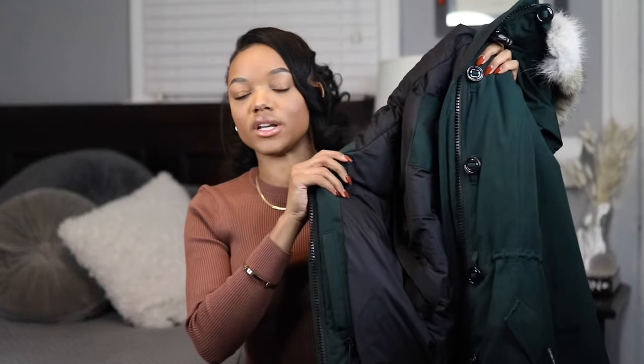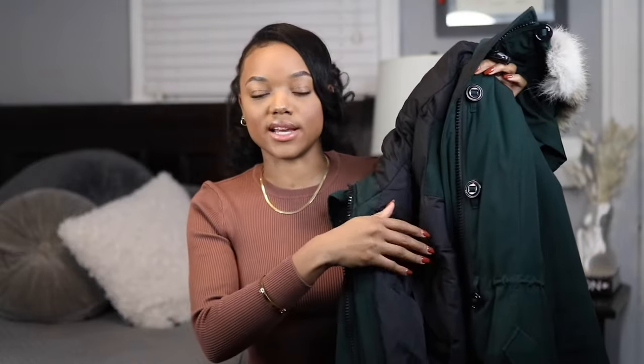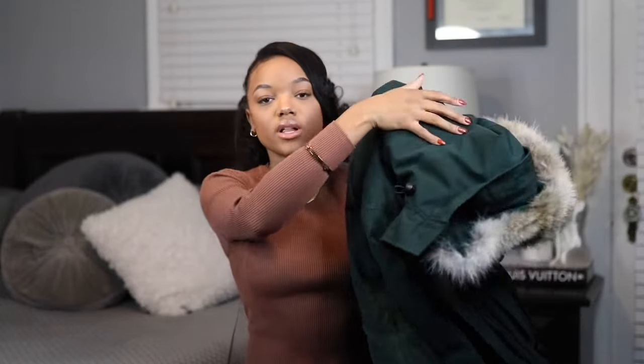As far as details go, this coat has a ton of them. It has a felt portion near the collar so that when you zip it up it protects and warms your face. It has a lot of pockets — two in the front where you slide your hand in, a zippered one on the side, and a mesh one on the inside so you can keep things protected. It also zips down the back so you can give yourself a little more space and air, and there's a big drawstring to cinch you in.